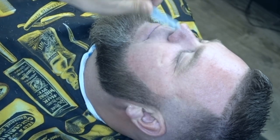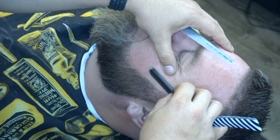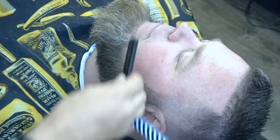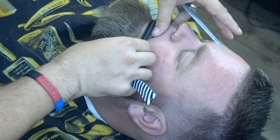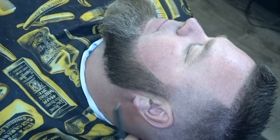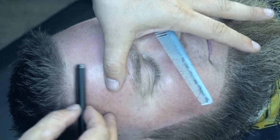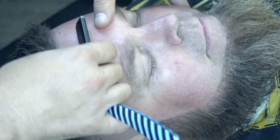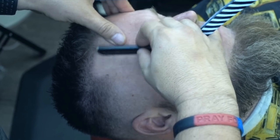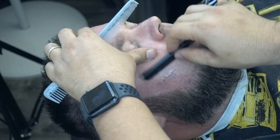Estamos utilizando el portanavaja Black Quero. Es bien liviano, cómodo, fácil de usar, es clásico, pone la navaja normal, no tienes que batallar. Especialmente cuando uno está trabajando con muchos clientes uno detrás del otro, uno no quiere perder ese tiempo. La navaja que estoy utilizando para este portanavaja es la navaja Wilkinson, una navaja excelente, un poco cara, pero usted paga con lo que puede conseguir.